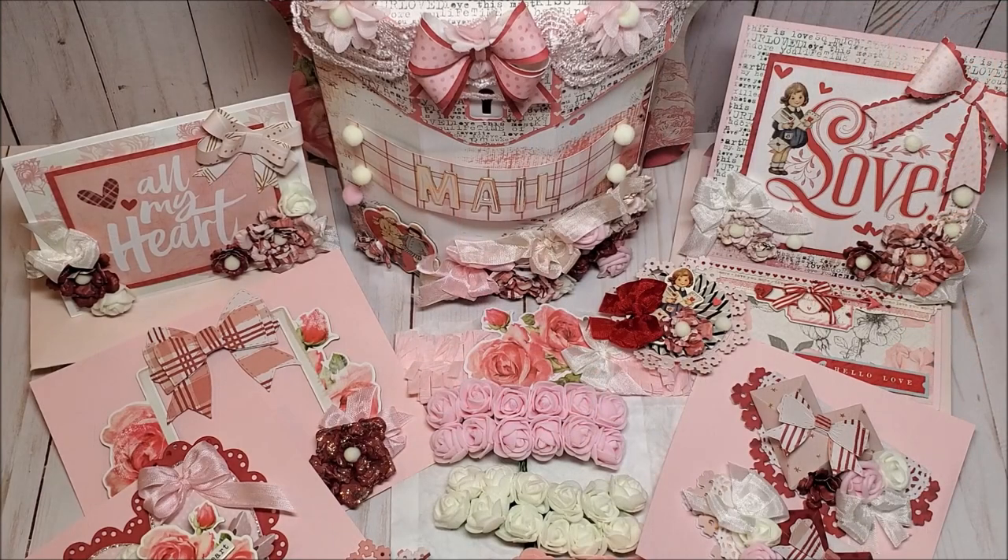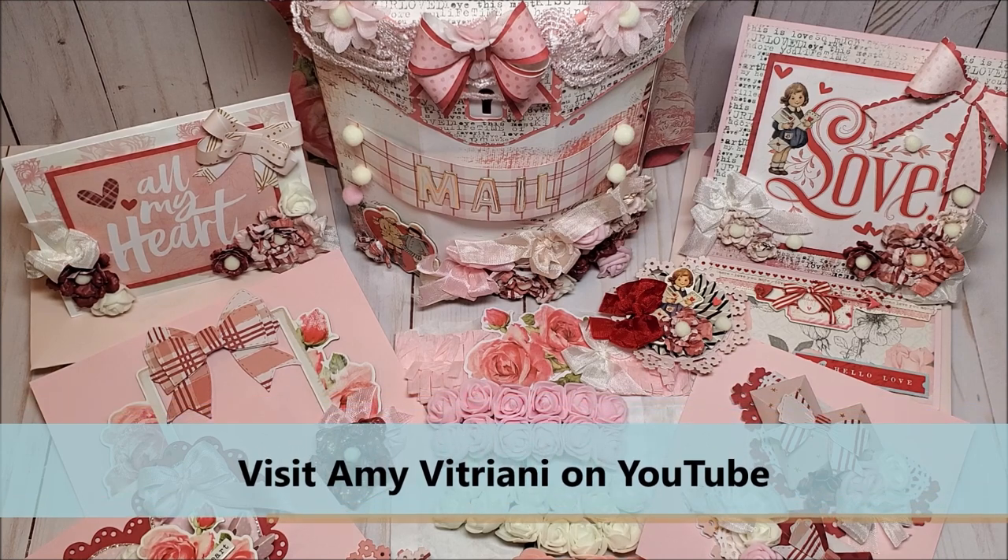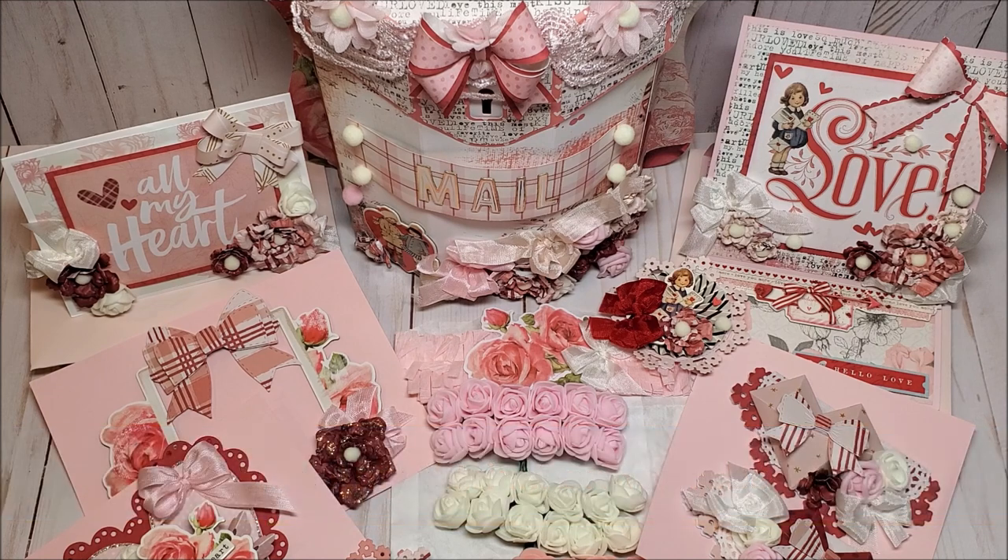This concludes my review of the vintage valentine mailbox swap that I received from Amy Vitriani. If you have an opportunity, please stop by and visit her channel — she is an amazing crafter as you can see from all of these lovely items and embellishments. I will be sure to include a link to her channel in the description box below. Hopefully I've inspired you with some fun and crafty ideas. If you like this video, please give me a thumbs up and don't forget to leave a comment. Thanks again Amy for all of your wonderful crafty blessings. Thank you everyone — bye for now and happy crafting!